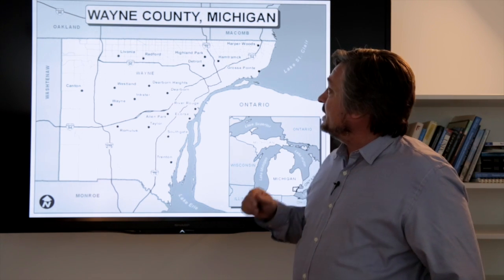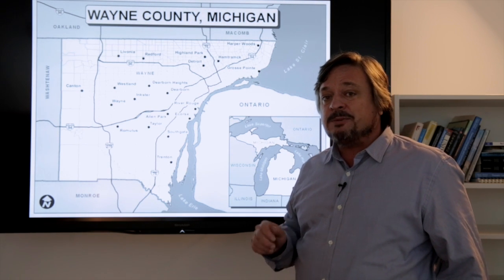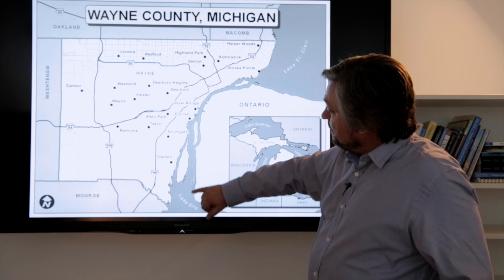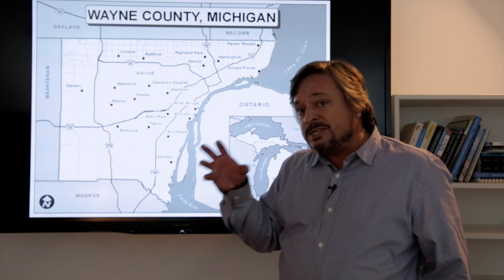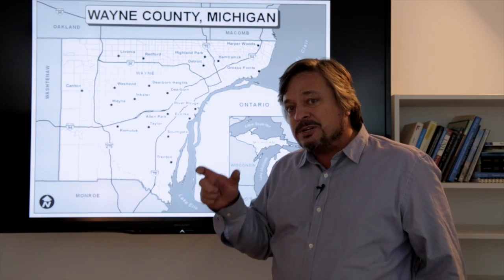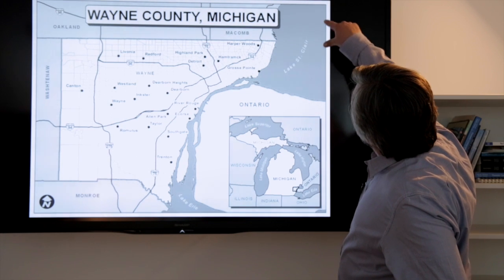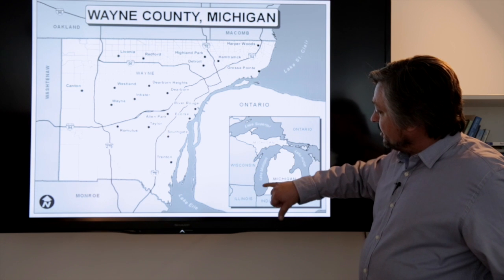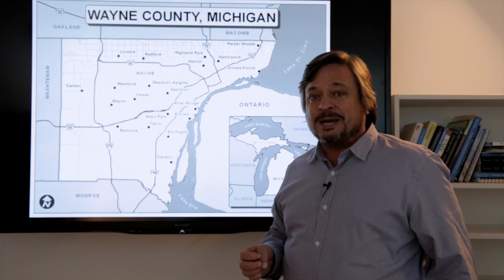The last thing to look at within the area is how they labeled water features. Water features should always be in italics, and text associated with a polygon should follow the shape of that polygon. That's why you see 'Lake St. Clair' going up and matching the area of where the water is — same thing with Lake Superior, Lake Michigan, and Lake Huron. So this is a very well designed map.